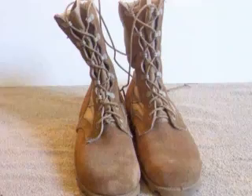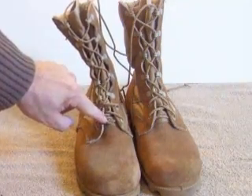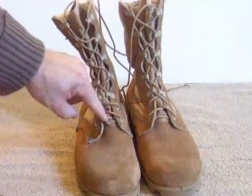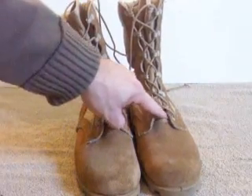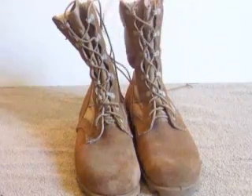One thing you can do to keep the laces centered is to tie a knot in the center, at the very bottom rung at the eyelets. That'll keep your boot laces centered and even, instead of having it loose where one side can become longer than the other.